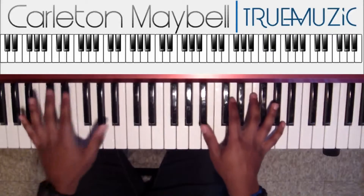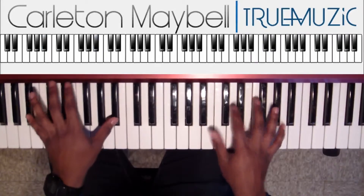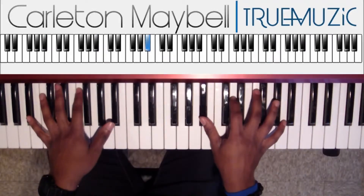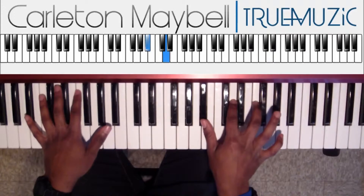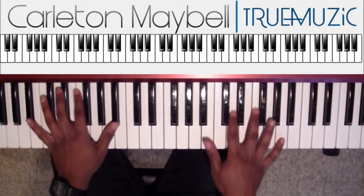Now this right here, it's just your B flat in the bass — octave this time. Right hand wants to do a B flat, D natural, F, A. And you're just going to rock that, just groove that.